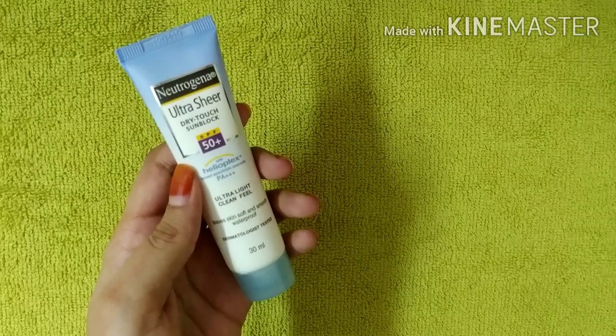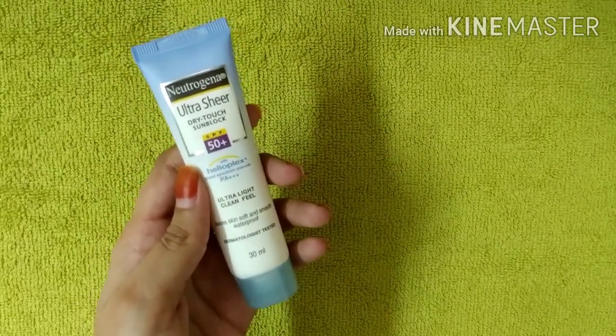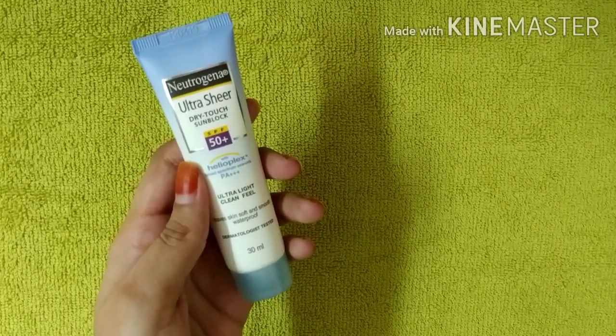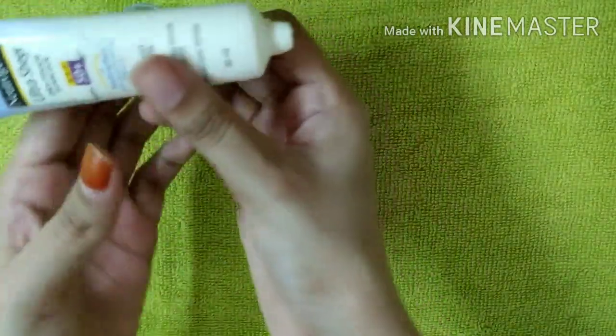If you apply the sunscreen 15 to 20 minutes before going out in the sun, you will get good results. So let's apply it and see how it is.